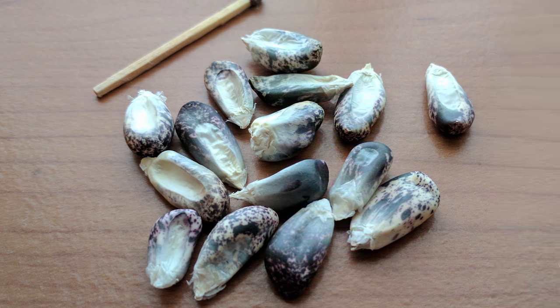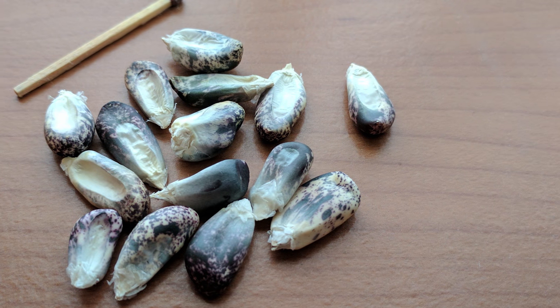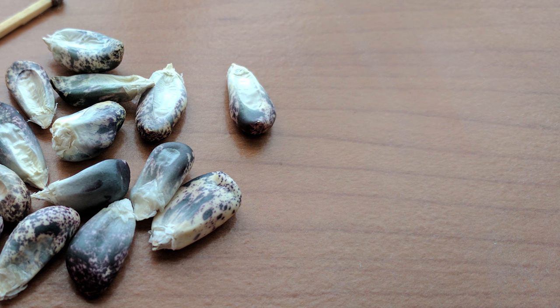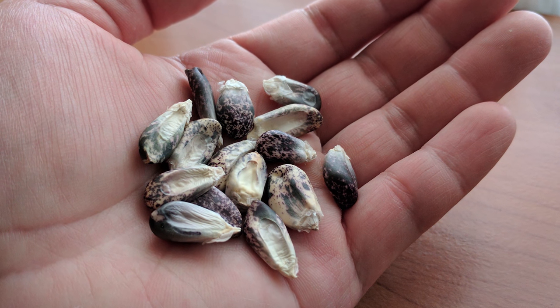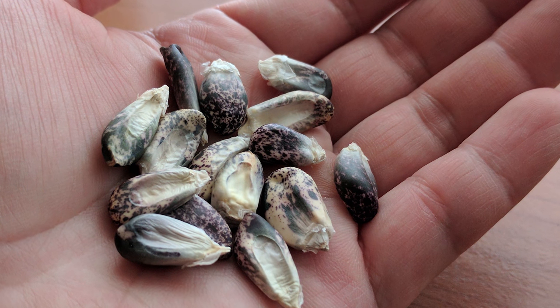This corn is too interesting to not give it an attempt. This is a report on growing KU Chiusapai in Los Angeles, California. We started with 12 seeds from Baker Creek Heirloom Seed Company. The seed description indicates that the days of maturity range from 165 to 195 days.